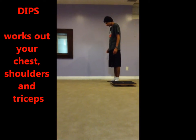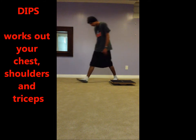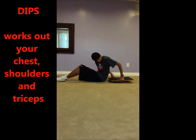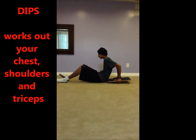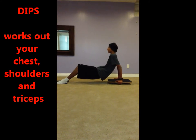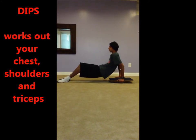The next workout is dips on a balancing board. Sit directly in front of the balancing board and grasp the balance board behind you with both hands. Lift yourself about one foot off the floor. Bend your elbows and try to avoid letting them flare out to the sides, then straighten them again. Repeat this about 8 to 12 times.